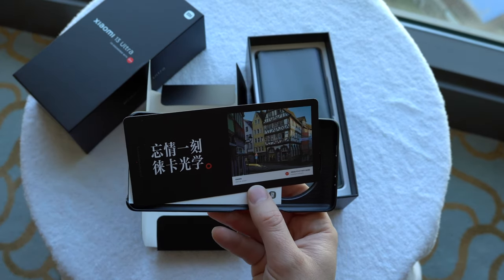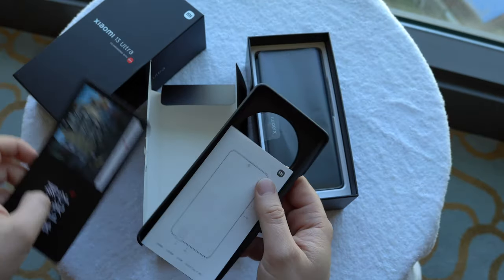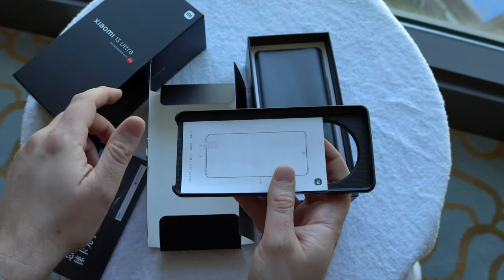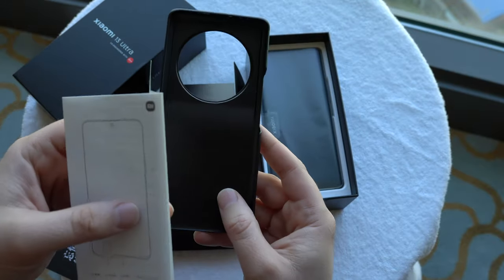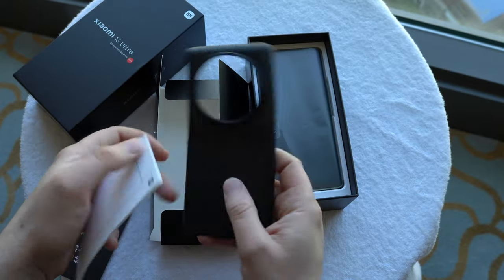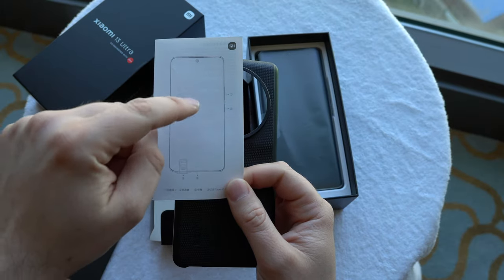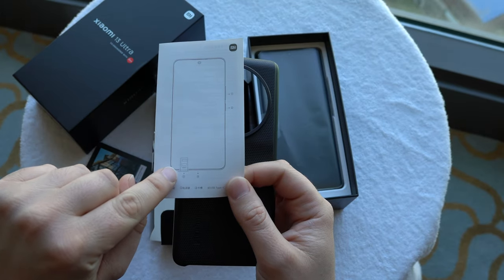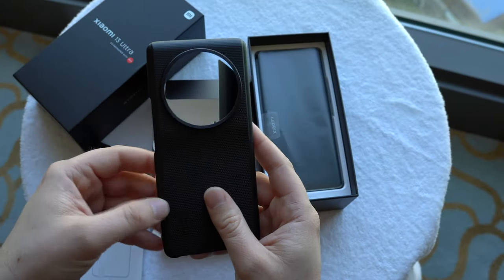I have to leave for the Xiaomi HQ soon, so this is before the announcement. When this video goes online, the device will have been introduced to the world, but right now I got it before that and I'm a little nervous and really happy about it. On the instruction page we can see on/off, SIM card tray — we get dual nano SIM cards, no eSIM.